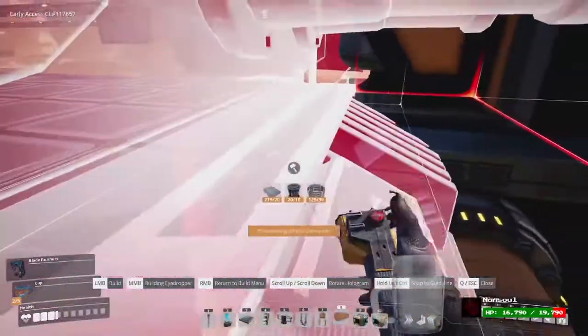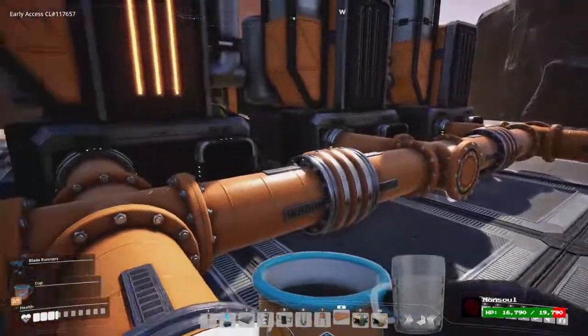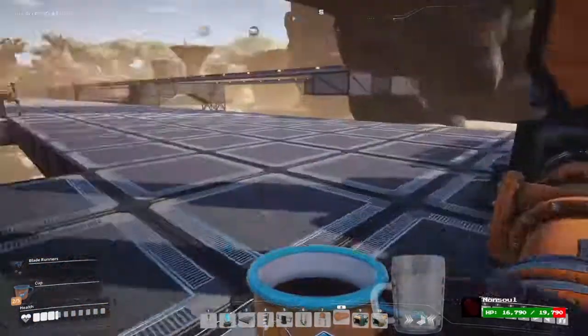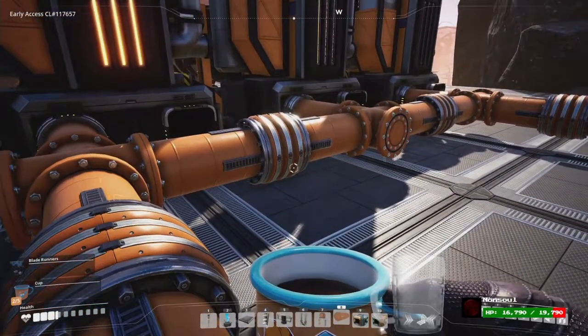You can just continue down the line with this design almost forever. I've got 34 generators hooked up like this with 14 extractors and it works perfectly.